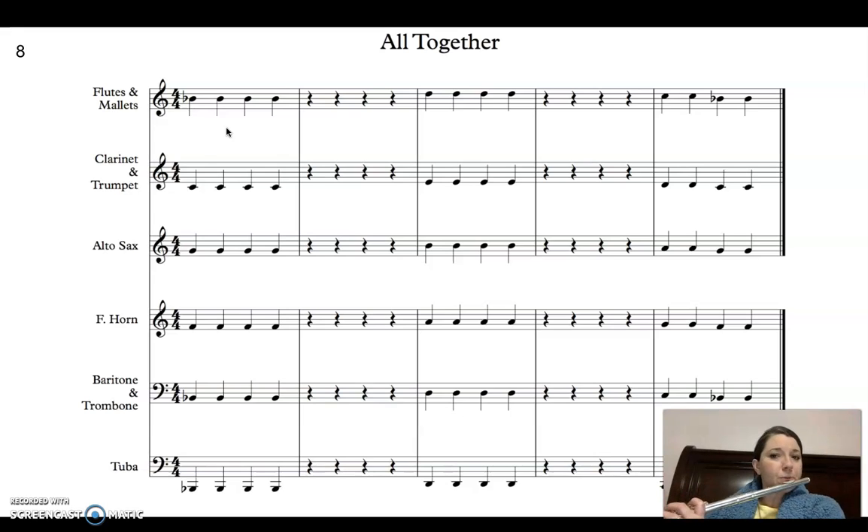Quarter notes first. One, two, ready. Now I'm going to turn every single quarter note that you see into two eighth notes. One and two and ready.